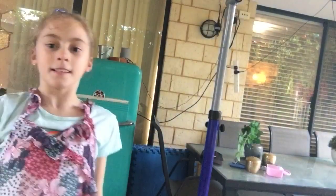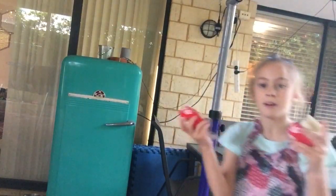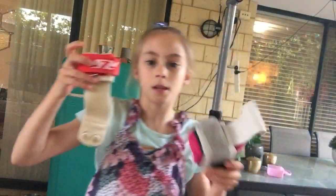Hey guys, it's me the Donkey Billabong gymnast, and today I'm gonna be giving you some tips on how to put grips on. I have two different types of grips — these are one type and these are the other.